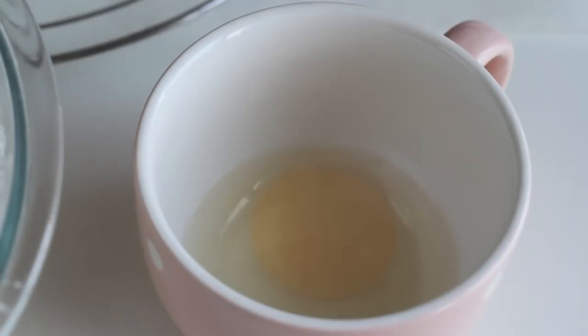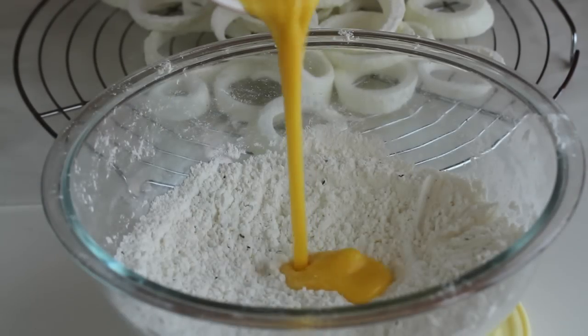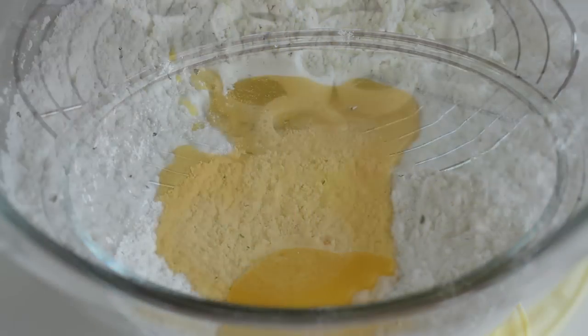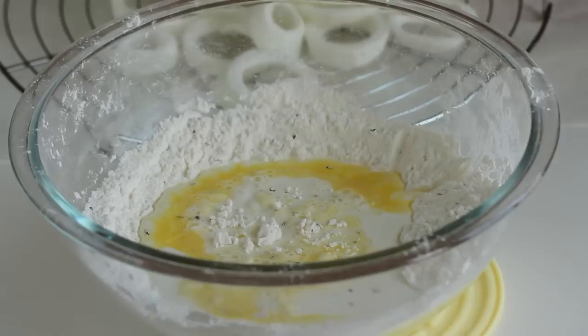Then crack an egg in a bowl and break it. And in the bowl of dry mixture, add in the egg and ¾ cup of milk. Whisk until homogenous.